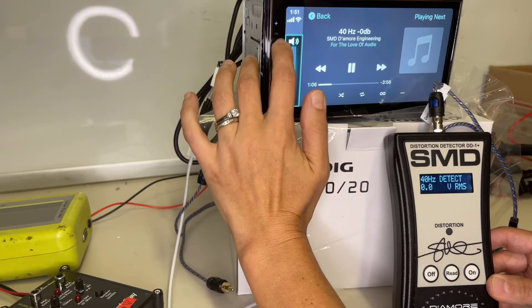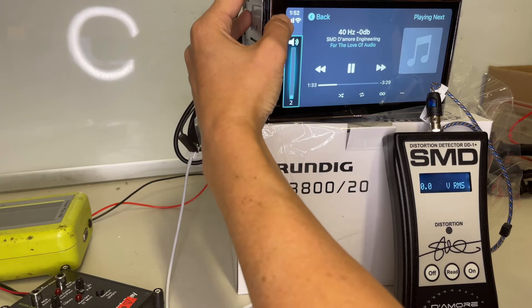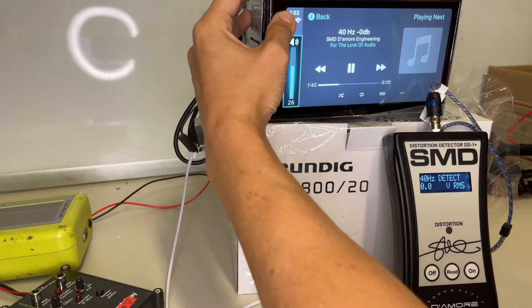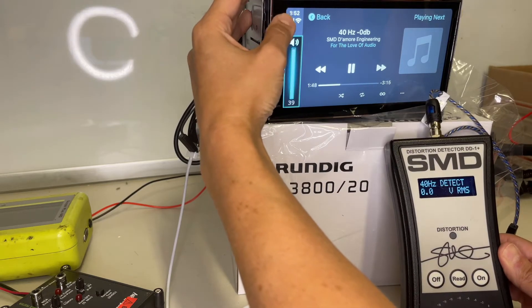Let's try the front preamp output. We're on the front preamp now - I'm going to start turning that volume up until 40 hertz is detected. There it is, keep going. This is bizarre - barely getting one volt.